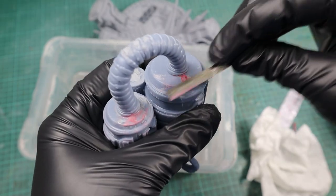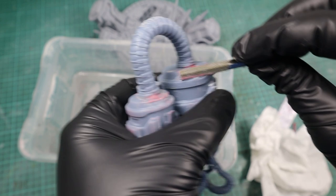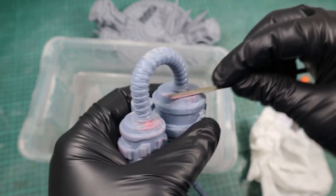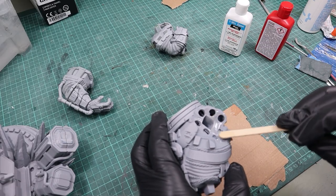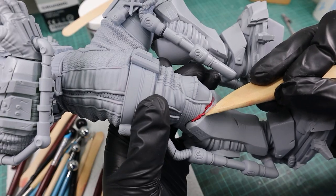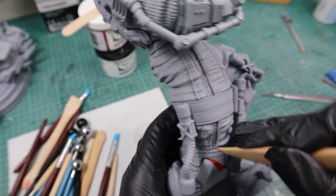After the first cleanup, I rattle-canned all of the parts with primer. Then I glued together the parts with a five-minute two-component epoxy. For the large gaps, I took Ace Epoxy Sculpt and clay sculpting tools to fix them.